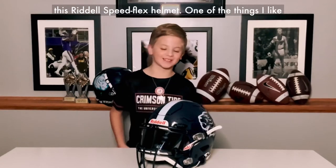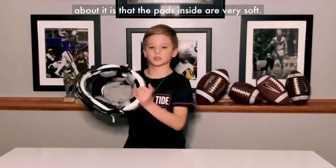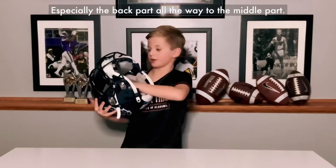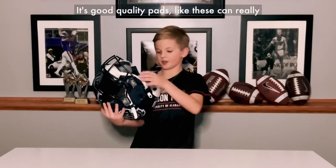Today we'll be reviewing this B-Flex helmet. One of the things I like about it is that the pads inside are very soft, especially the back part all the way to the middle part. It's good quality pads like these.